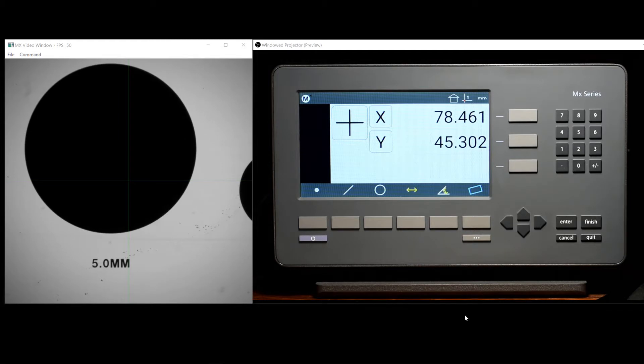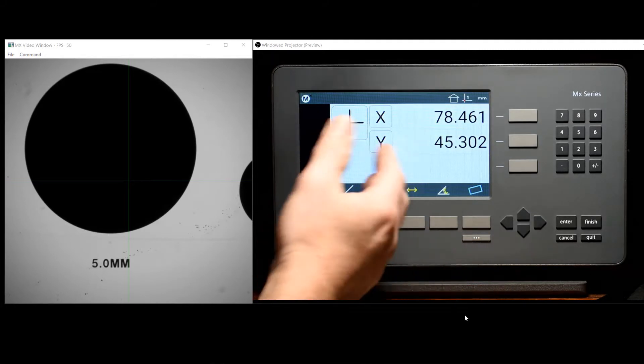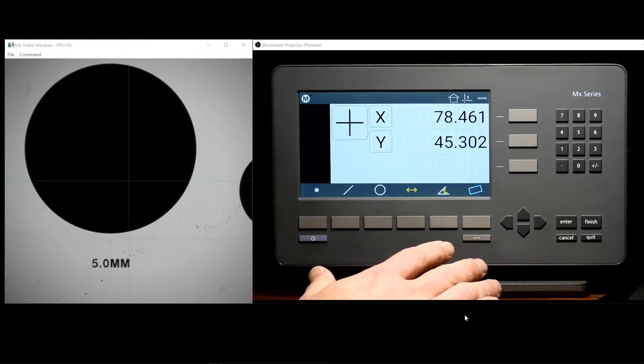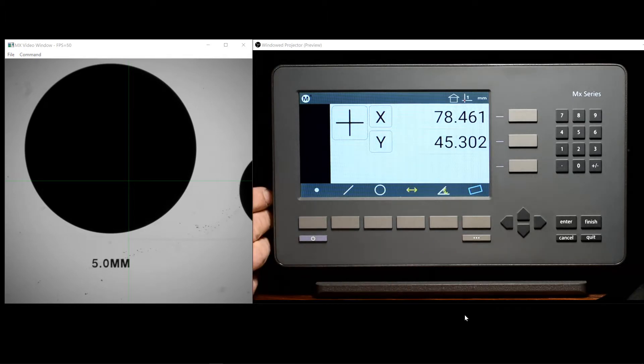Hi, and welcome to the tutorial series for the MX200 digital readout by Metlogix. In this video, we will be covering a basic overview of the MX200 digital readout, including the screen, screen contents, buttons and keypad, basic navigation of the user interface, as well as mounting options and ports and connections on the rear of the readout itself.